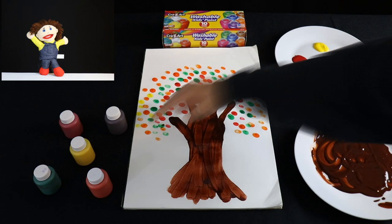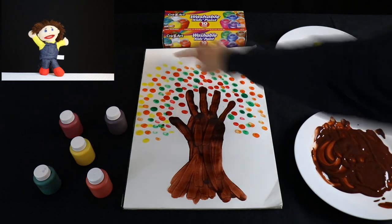Now dip your finger in the yellow paint and put these around the orange paint.